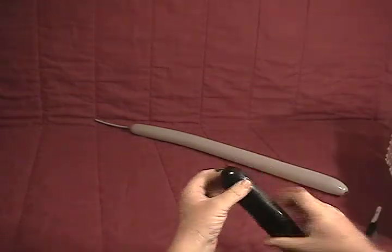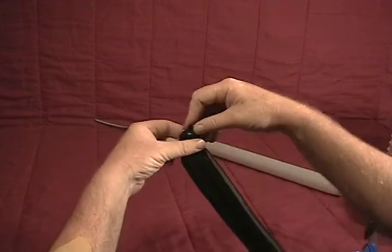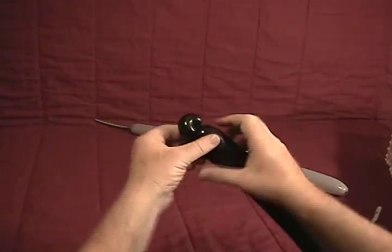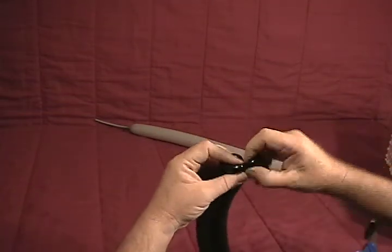We're going to start with our black balloon at the knot end. We'll make a little small half inch bubble, grabbing the knot and putting that into a pinch twist, then another small half inch bubble, and we'll make that into a pinch twist as well.